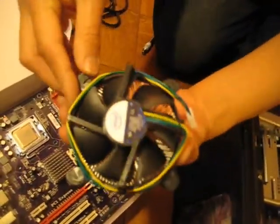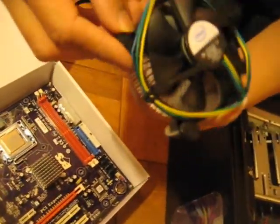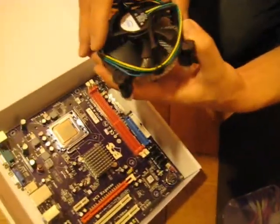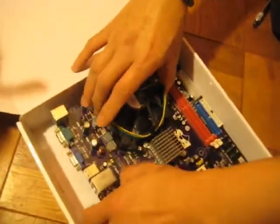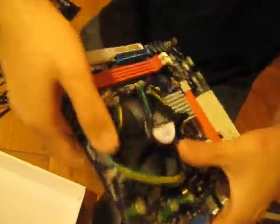Now we're going to put on the heat sink. Turn the arrows all back. Line them up and push down on the tabs so you hear the clicking noise. One, two, three, four. Voila.